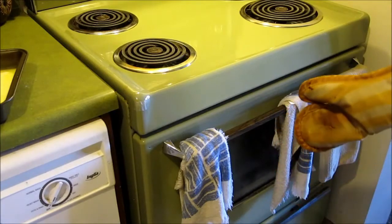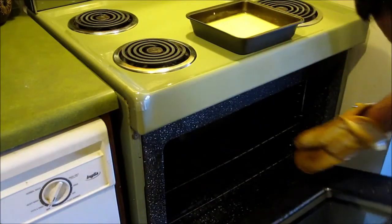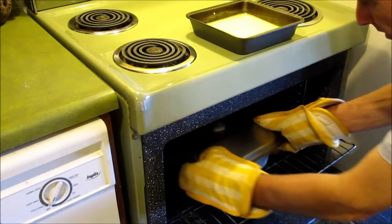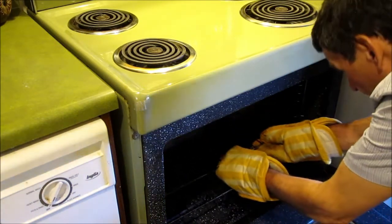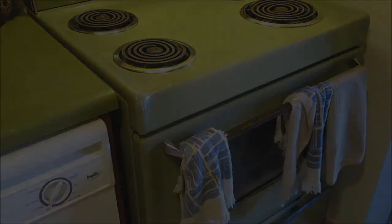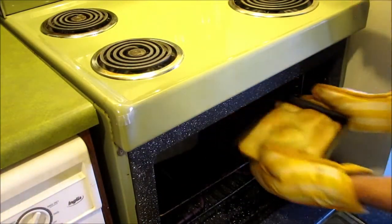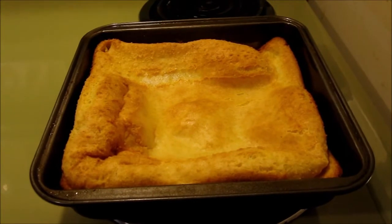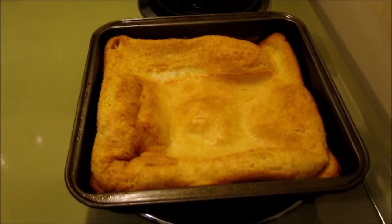I'm cooking it right alongside the roast. We're at the 45-minute mark for the Orchard Pudding and we'll have a look now. Cooling off — the Orchard Pudding falls a bit in the pan, you can see it there. Nice and golden brown.